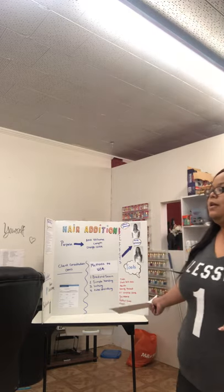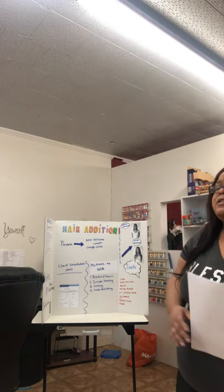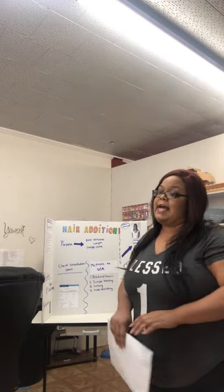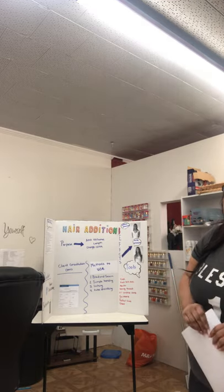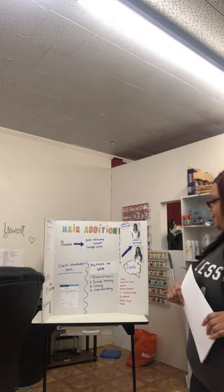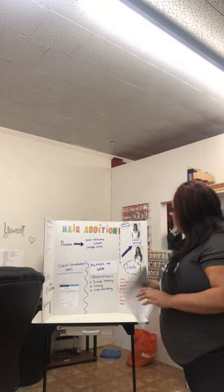The rat tail comb can also be disinfected with barbicide. Your towel will go into your soiled linens until it is time for them to be washed. Your needle needs to be properly disposed of in a biohazard sharps container, which protects others from punctures. Your sharps container will have a biohazard sign on the outside and will say sharps container.